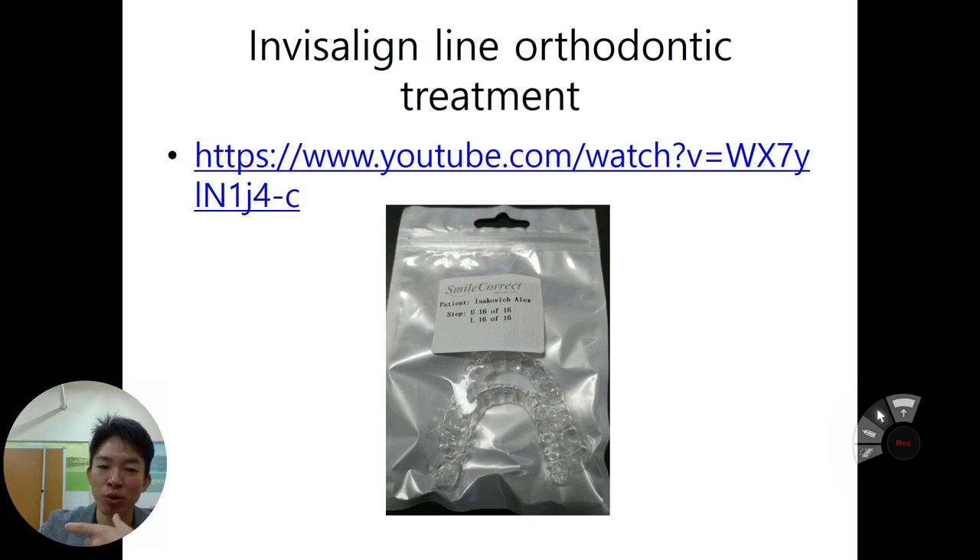In your daily life, it's not very detectable whether people are using this orthodontic treatment device or not. Normal people, not professionals, cannot distinguish whether you have this kind of orthodontic treatment or not, compared to normal orthodontic treatment.